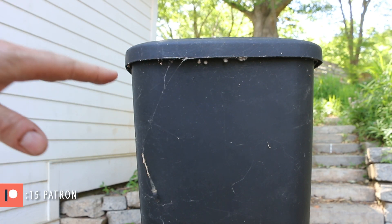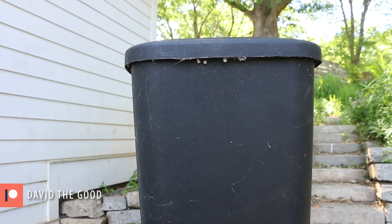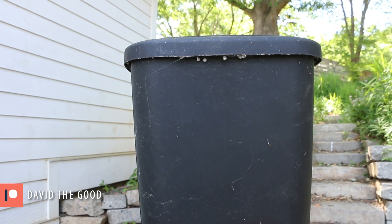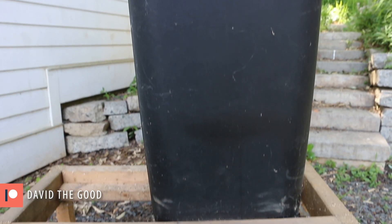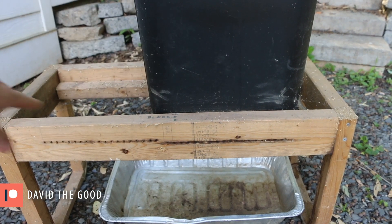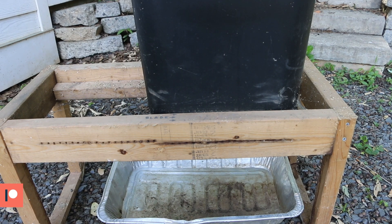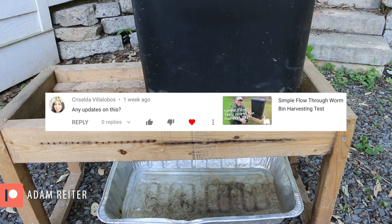First, I'm going to harvest the worm composter. This thing's been sitting in the garage and the worms have been working all winter long. I'm pretty confident that I've got some castings ready to slice off the bottom. I've got a harvesting bar on the bottom, and as I move this across it will slice off the bottom two and a half inches or so of castings, hopefully dropping them right into that pan. I had a comment recently that asked for an update, and here's the update.